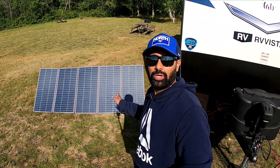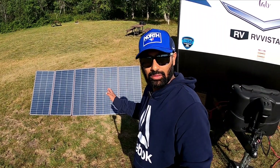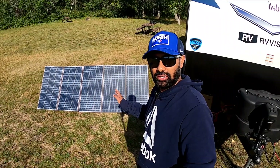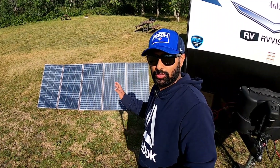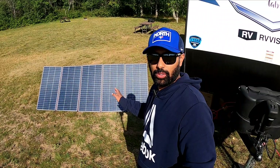So currently we are here at Burjil Park and it's the 12th of August. The sun is a little bit low and the temperature is about 13 degrees Celsius right now. So we are going to take a look at the performance of these AllPowers 400-watt solar panels.